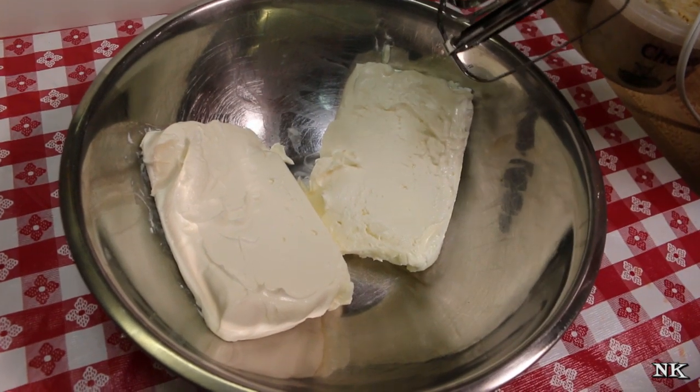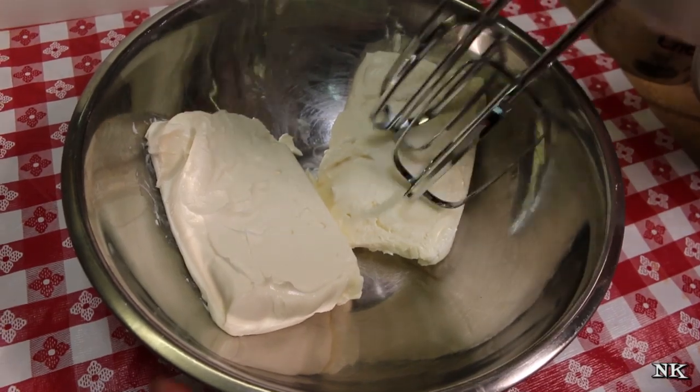The first thing you want to do is get your mixer out and beat your softened cream cheese until it's light and fluffy.